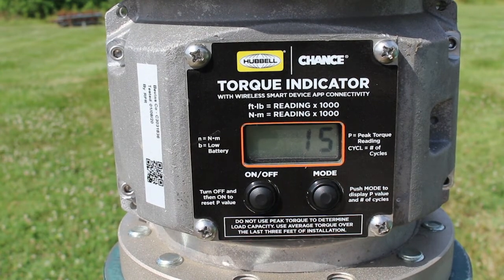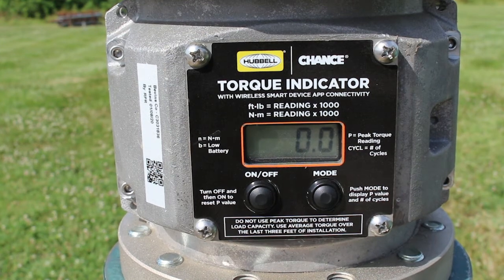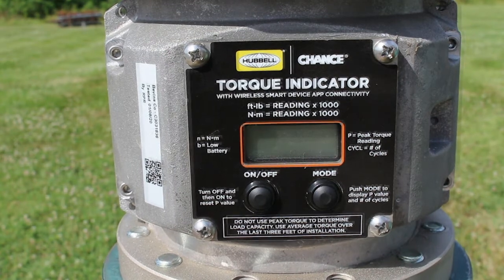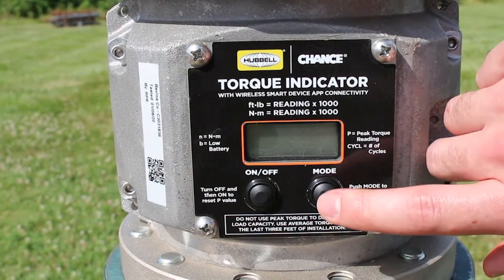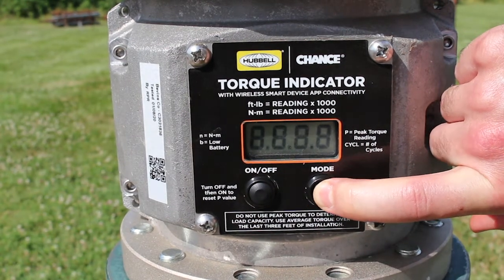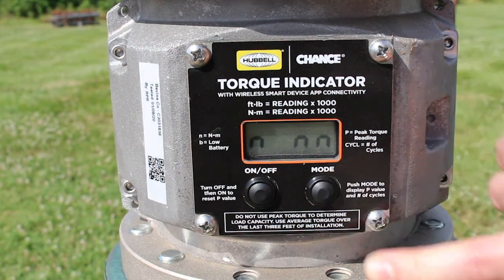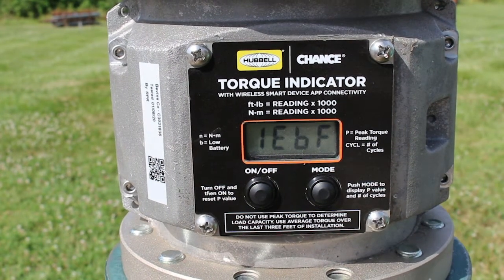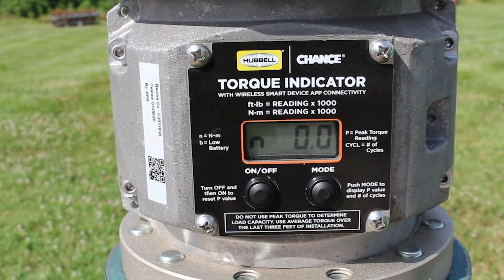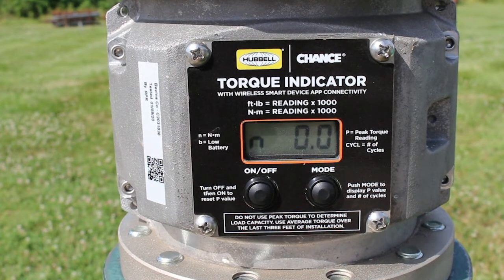You can set the torque indicator to display readings in foot-pounds or newton-meters. To change the display from foot-pounds to newton-meters, begin with the torque indicator turned off. Press and hold the mode button, then press and release the on-off button to power on the torque indicator. Continue holding the mode button until three lowercase n's display, then release the mode button. When set to display in newton-meters, a lowercase n is shown on the left side of the screen along with the torque reading. Repeat the process to convert back to foot-pounds.